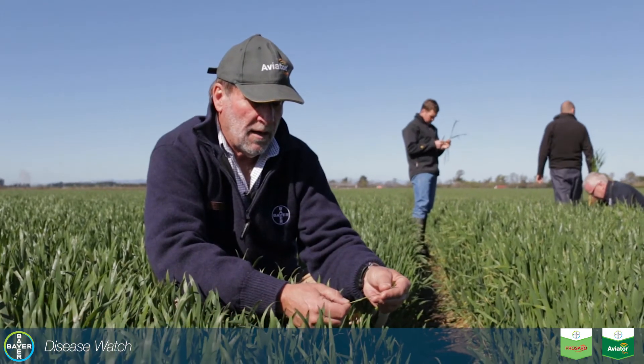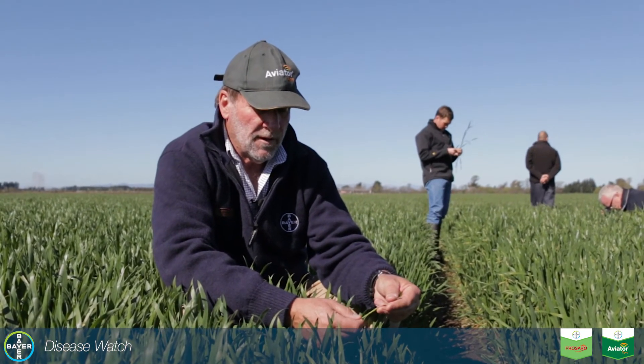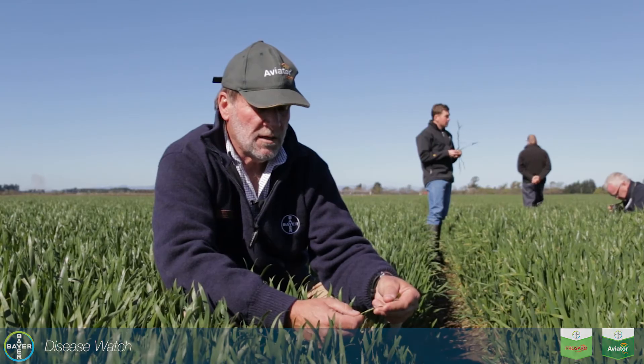The key time will be when the flag leaf comes out, and we'll need to come back in and put on an appropriate fungicide at that stage.